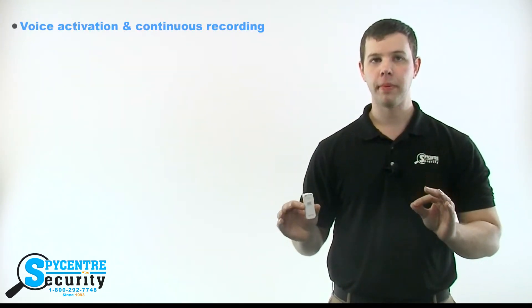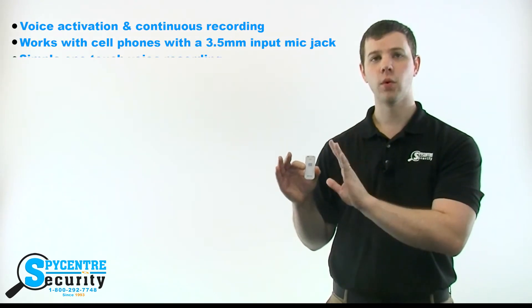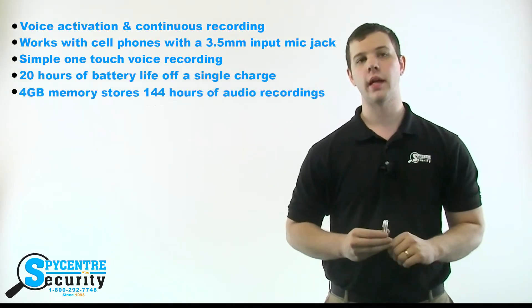The 4 gigabyte cell phone recorder has an amazing 20 hour battery and can store up to 144 hours of audio on the 4 gigabyte internal memory. That means you have enough battery to record nearly all day and you'll never have to worry about running out of space.